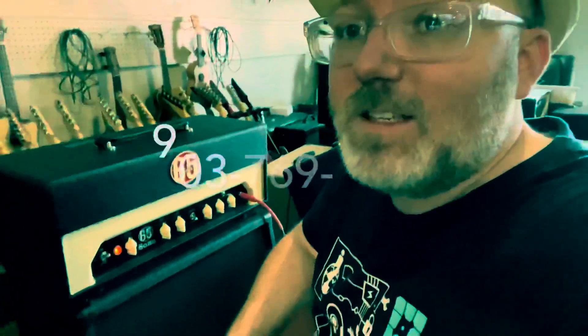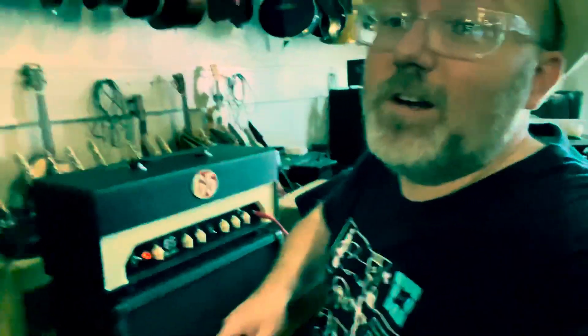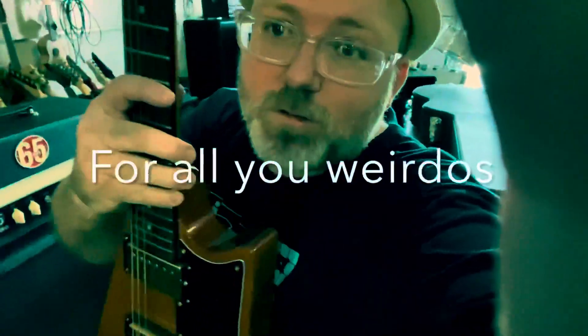Sounded really good. And guess what I'm playing through today for all you cool kids out there — if you want to get real weird — I'm going with the Gibson Modern. A really strange, weird guitar. I'll have to see what's going on real quick, so check it out.